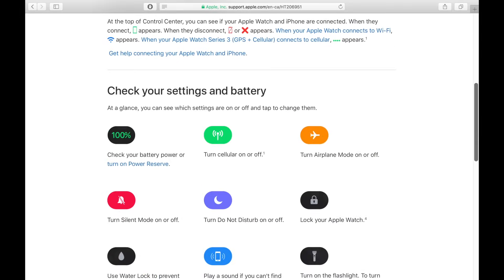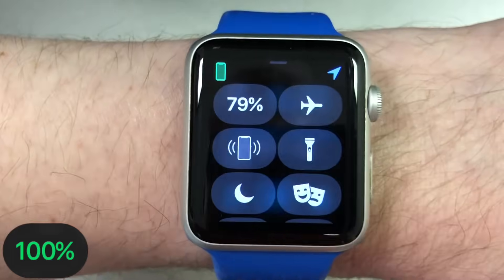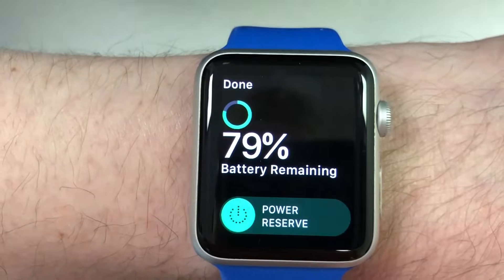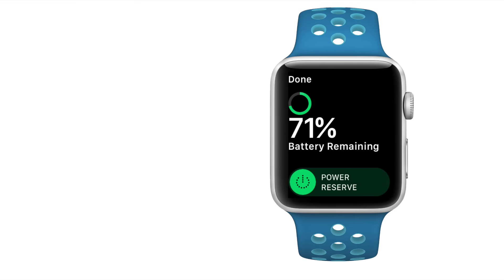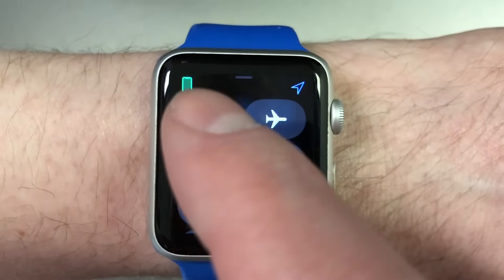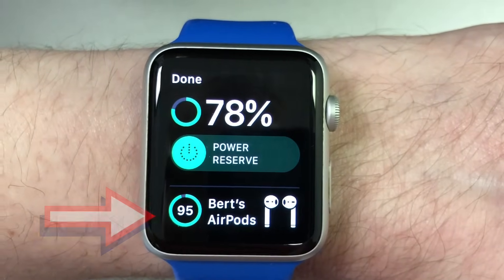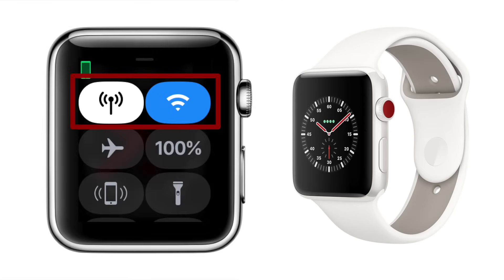Let's go over each option in Control Center, starting with the battery percentage. At a glance this tells you the battery charge on your Apple Watch. If you tap it, you can get even more detail and the option to activate Power Reserve, which is kind of like the Low Power Mode on your iPhone. If you use AirPods and they are connected to your Apple Watch or iPhone, you can even see their battery level.